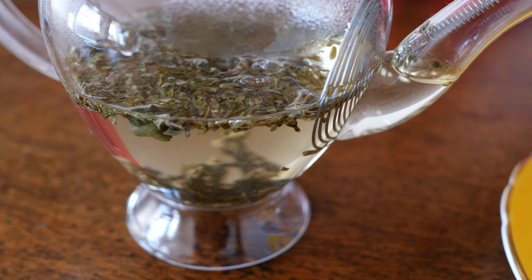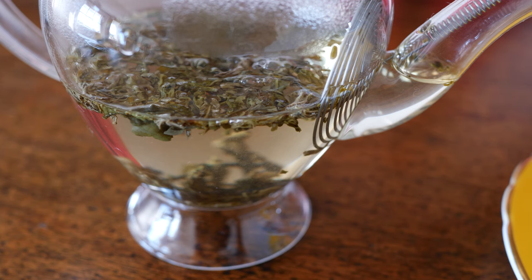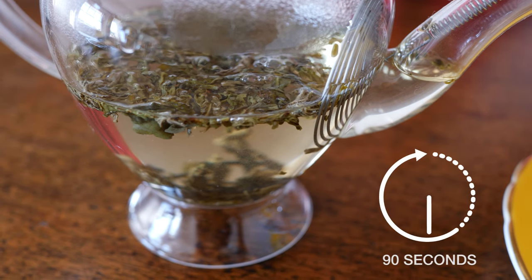Then the third variable comes in: infusion time. As a rule of thumb, the best flavours dissolve in about the first 90 seconds. After that, you're extracting tannin. If you want really strong tea, add more tea to the pot.